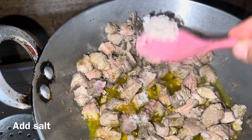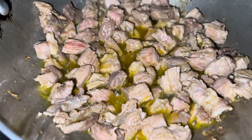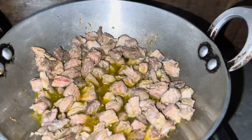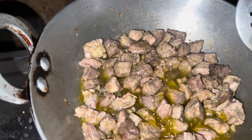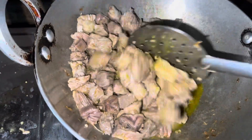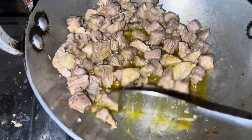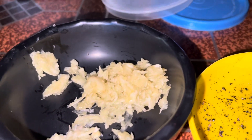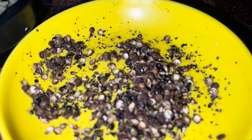Add the spices to the oil and to the water. I will add garlic paste and shijuan pepper, adding these to both.